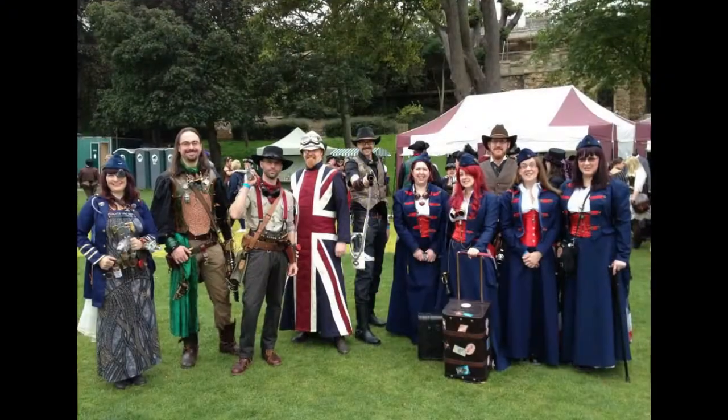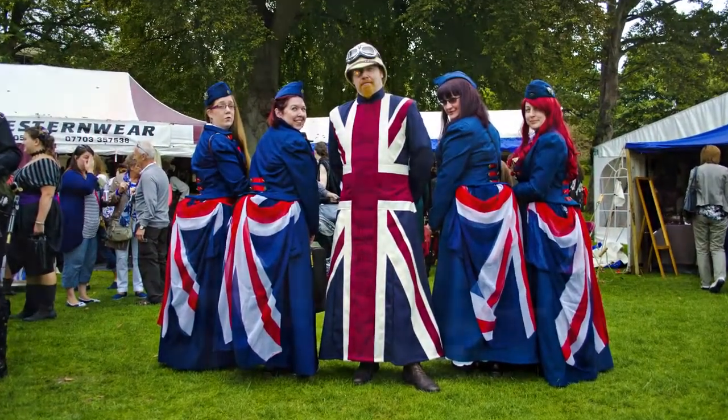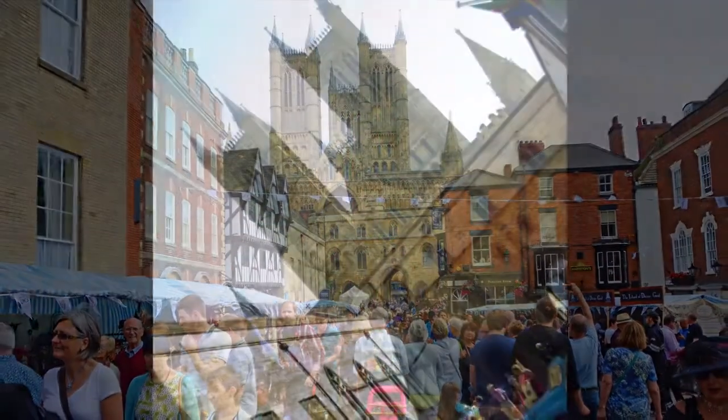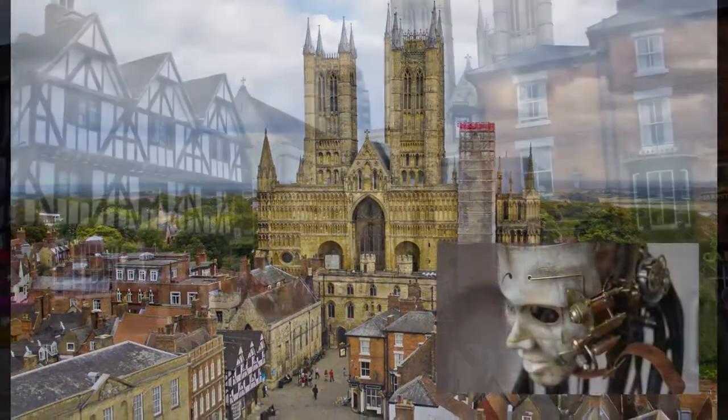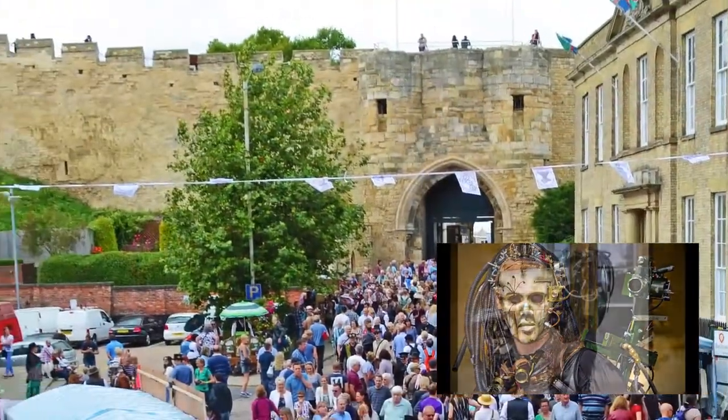Hello and welcome to this video build log where I'm going to be looking at making a steampunk costume. I'm off to The Asylum, which is the UK's largest steampunk festival, in a few months. It's held in Lincoln and I speak about it more fully in a previous video, so click on the link at the bottom right if you're interested in hearing more about that.